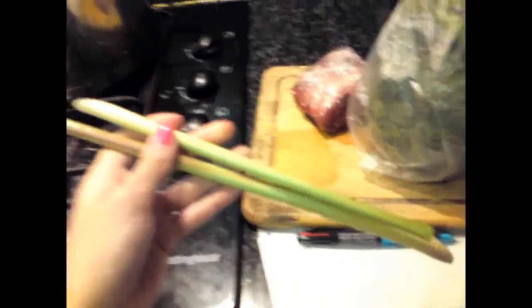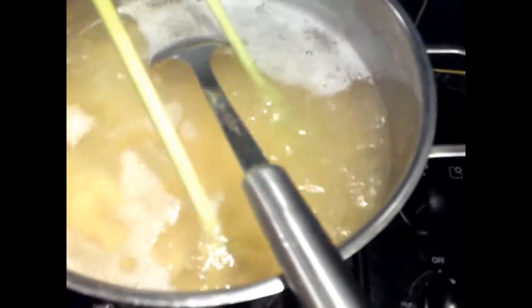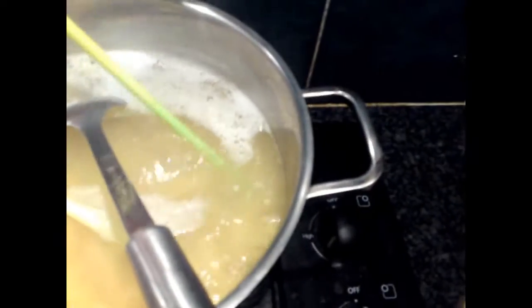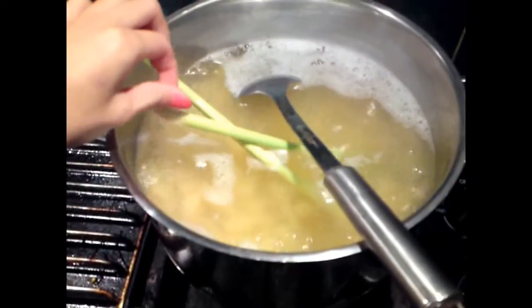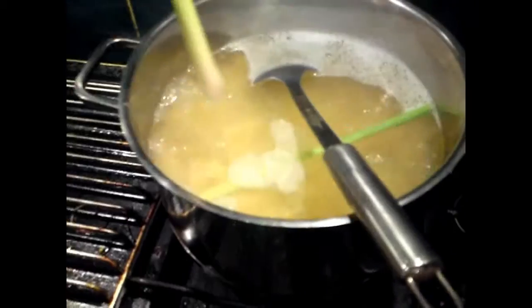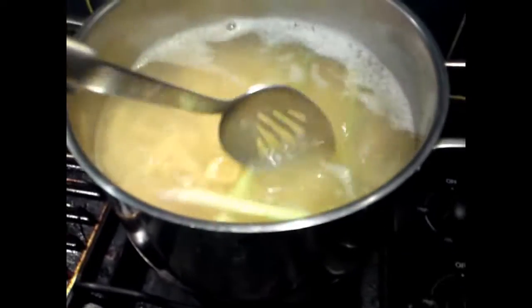You need two sticks of lemongrass — this is what lemongrass looks like. I just washed and cleaned it, so I'm just going to put it directly into the pot. You just let it boil in there and the flavor comes out. This one was too long so I cut it, and the other one too — just mix it in there and leave it boiling on medium heat.